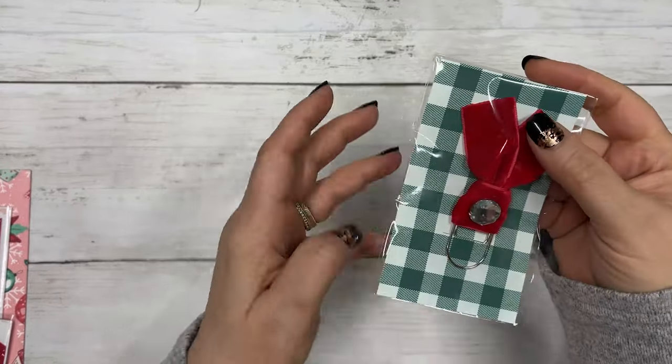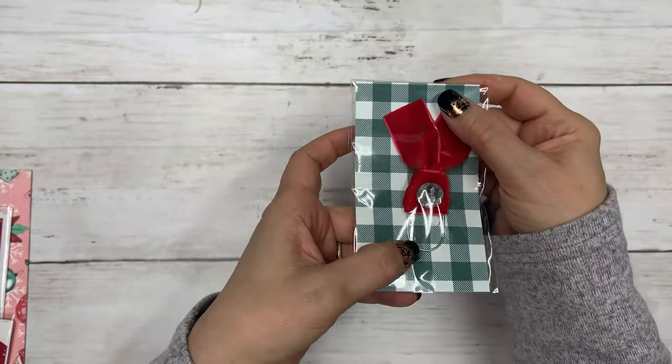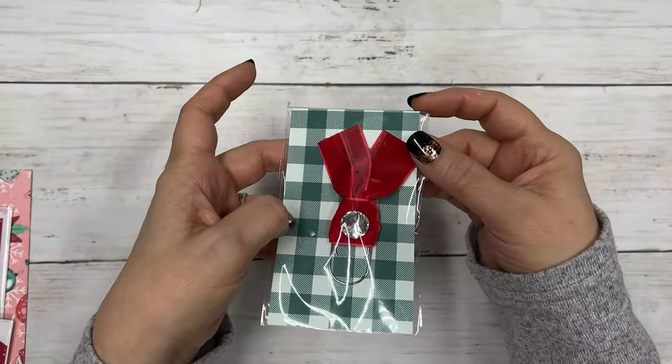Then you have a cute little velvet red clip with a gem, and it's on the wide silver paper clip.